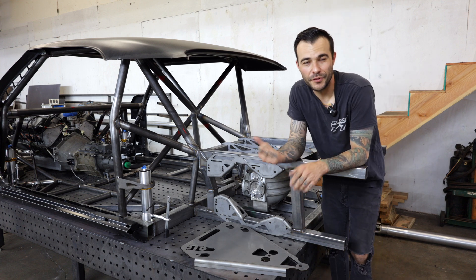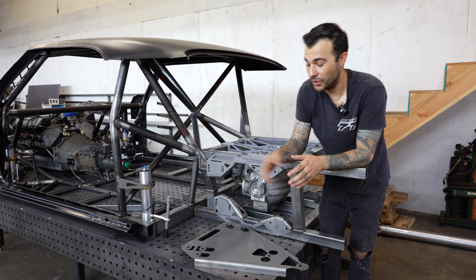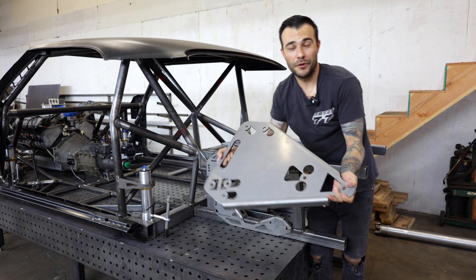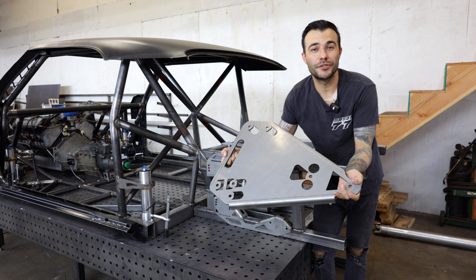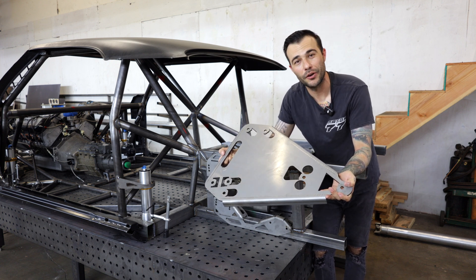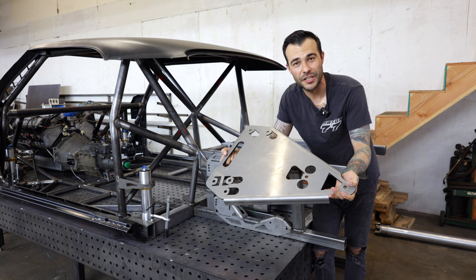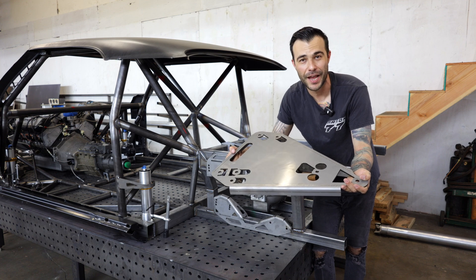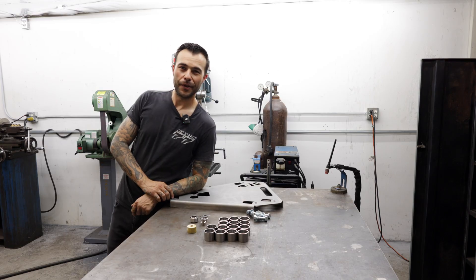Today I'm going to be building the rear control arms for the tube chassis drift Camaro utilizing this jig that I designed. Not only will it build a lower control arm, it will also build an upper control arm. After the first set is made that goes onto the car, I can still use this jig to build spares and carry with us on track in case anything happens. Let me show you what we're building.